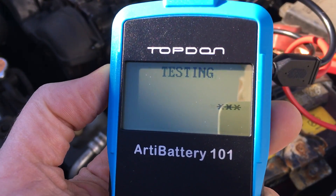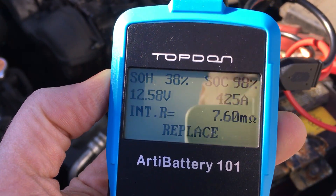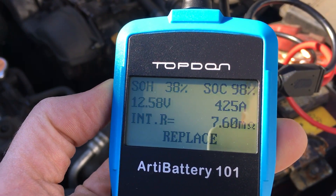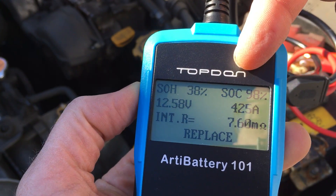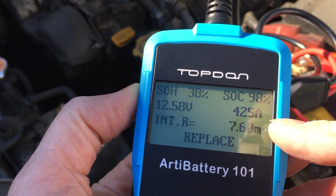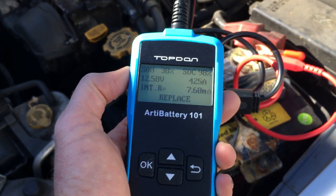It's going into the battery and trying to figure out if it's good or bad. State of health is 38%. State of charge is 98%. There's 425 cranking amps and it gives you the resistance as well. It thinks that I should replace it. I probably want to clean my battery terminals first and just make sure that's not an issue with this particular battery.